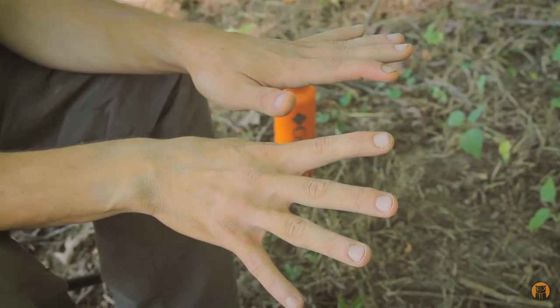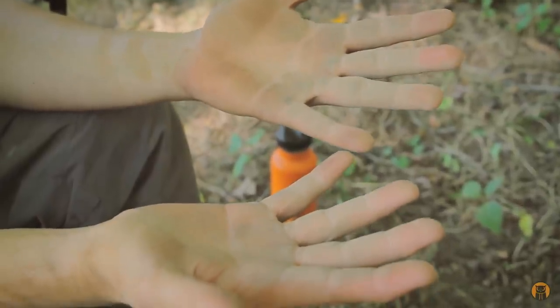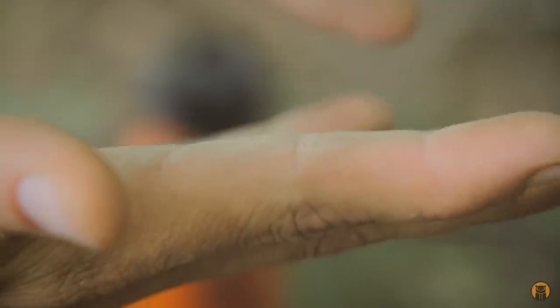You can see my hands are pretty dirty. Say you're out in the forest, you got your hands all dirty but you want to eat, and you don't have any soap and maybe you're not close to any running water source. You can use your water bottle to clean both hands at once without the assistance of someone else.